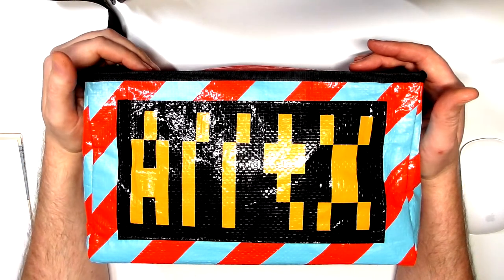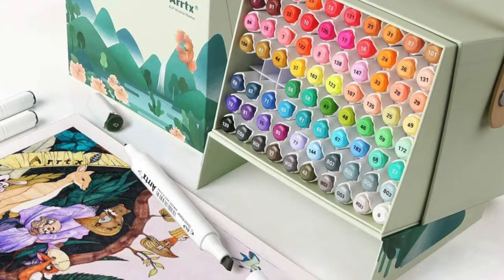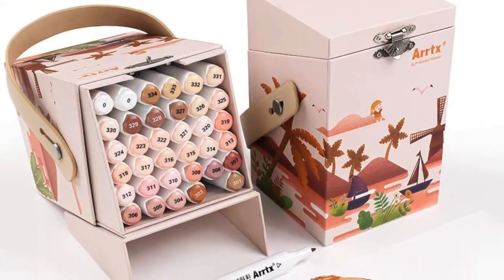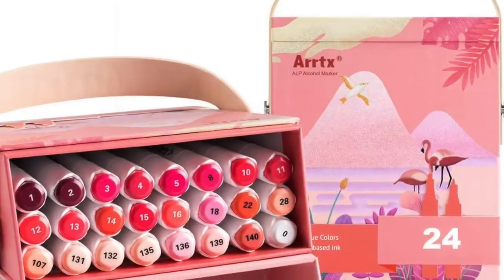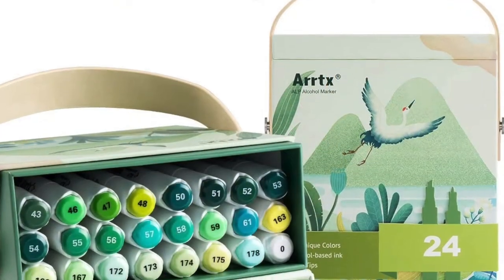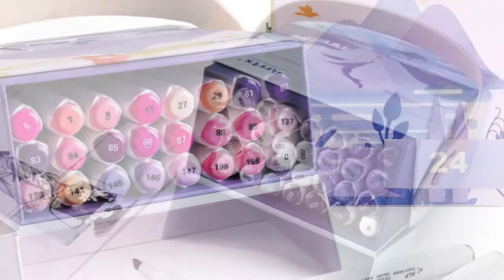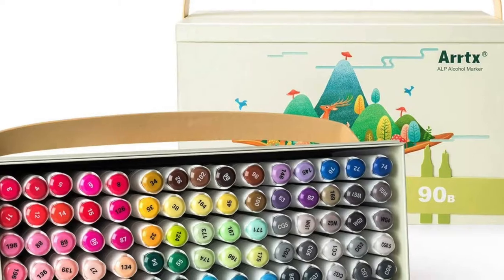I'll have a link for the fine nib markers down below. Originally they came out with an 80 set and a 36 set of skin tones, and then very very quickly they upgraded the range. They came out with colour coded sets - so you had like a red, purple, blue, grays, greens and yellows. All of them were sets of 24 or 40, so these were extra colours you could add to the collection. They also brought out a 90 set, which was a duplicate of the 80 set.